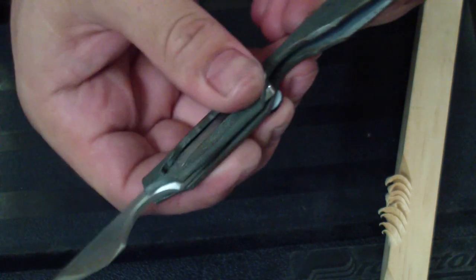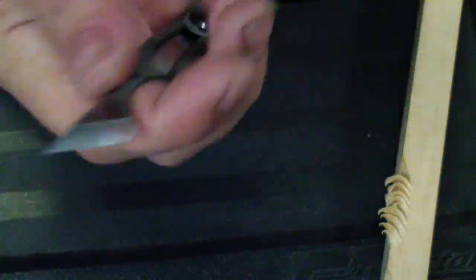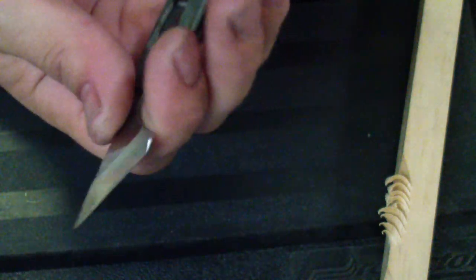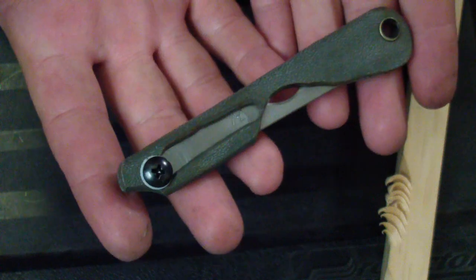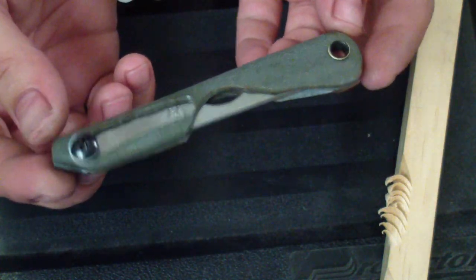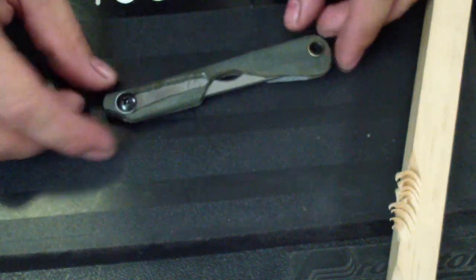Let me know what you think, guys. This should actually be legal pretty much anywhere — it's a small, non-locking little keychain tool, so it shouldn't get you in trouble. It's just like a small folding razor for your first aid kit or something like that. Hope you enjoyed it, let me know what you think, take care, stay safe, and remember — don't cut yourself!